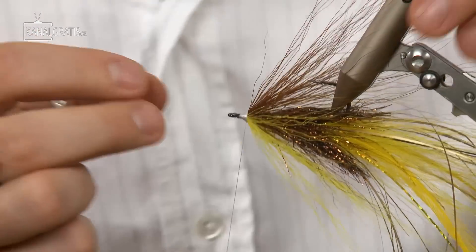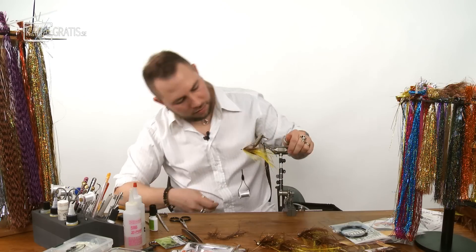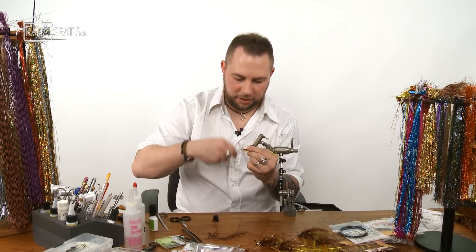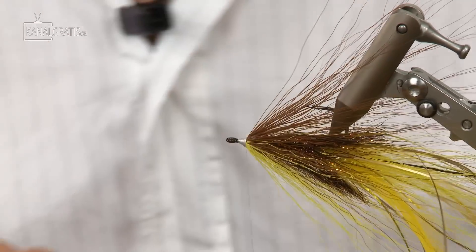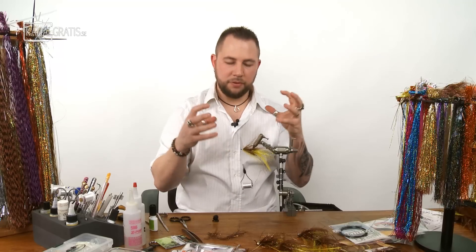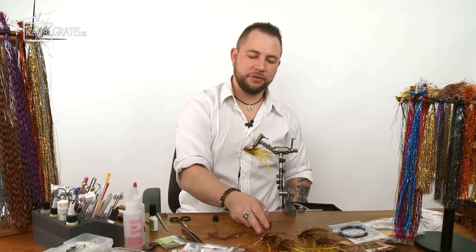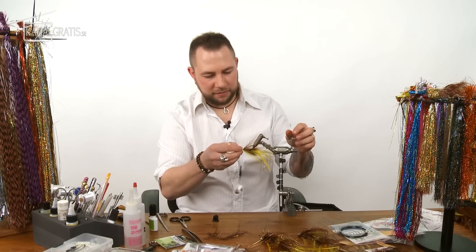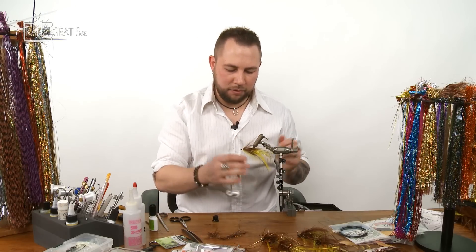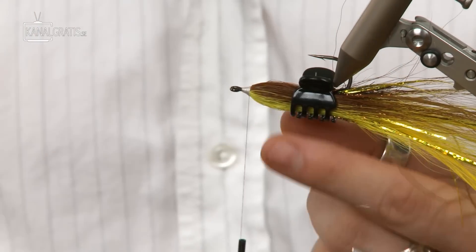Take it off and see how it looks — getting the right angle. The true shape of the fly comes the first time you wet it. Fresh from the vise there's a little more volume than when you're actually using it.